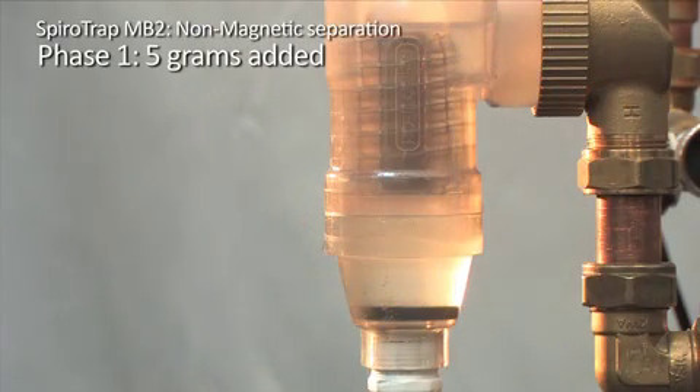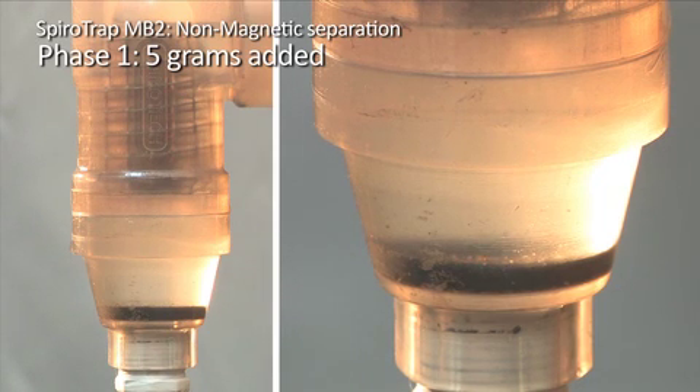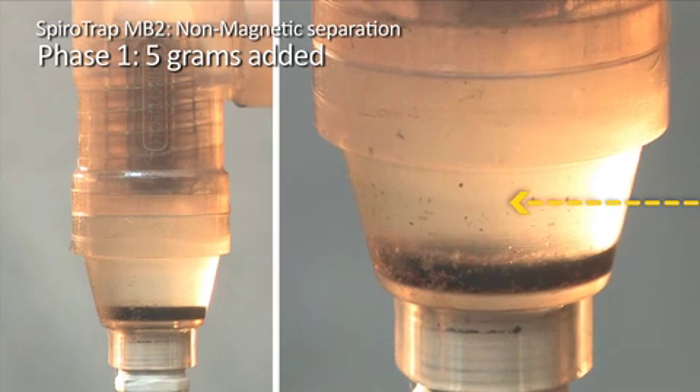In phase 1, 5 grams of debris is added to the circuit. The laminar no-flow zone caused by the SpiroTube separates the non-magnetic debris in the same way as it did the magnetite. This separated non-magnetic debris can be clearly seen falling towards the bottom of the dirt chamber.